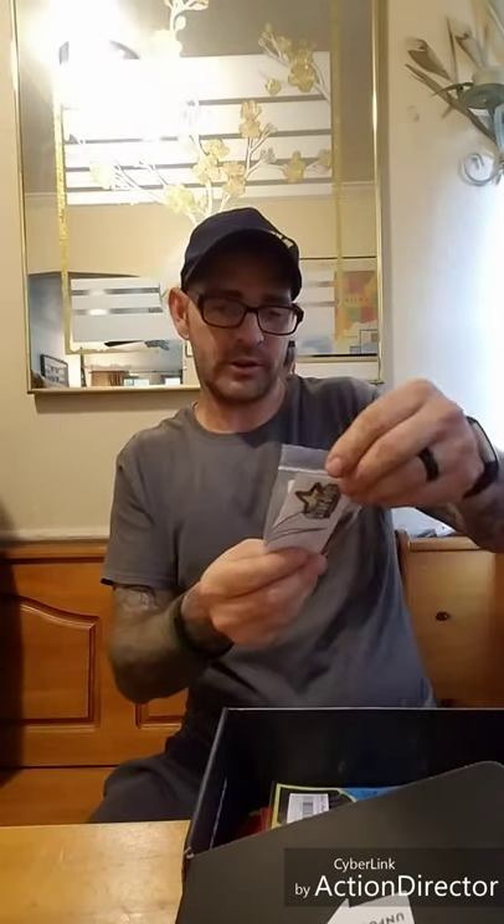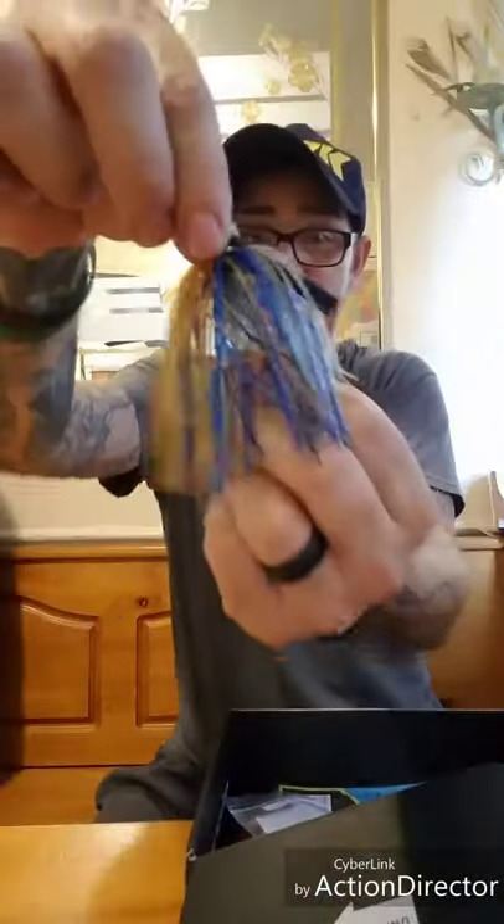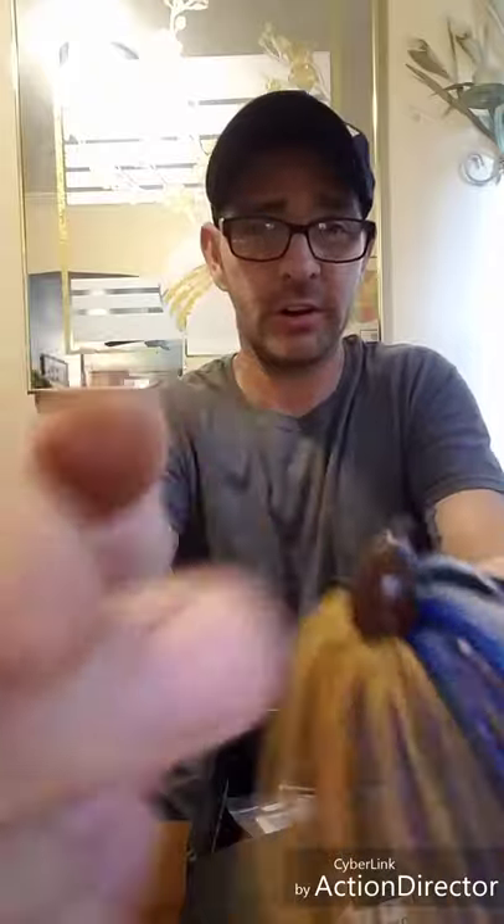Star Jigs Swim Jig, $3.89. I got a swim jig — Star Jigs, best on the water. This is a half-ounce in muddy blue crawl and it says number 12 hook. That's nice looking — it's got really long skirt pieces. Wow, you gotta look at that hook. It's got a lot of skirt, a big brush guard, and a nice swim jig head with that red eye. Legitimate swim jig. It also comes with a business card with his number on it — that's kind of cool.